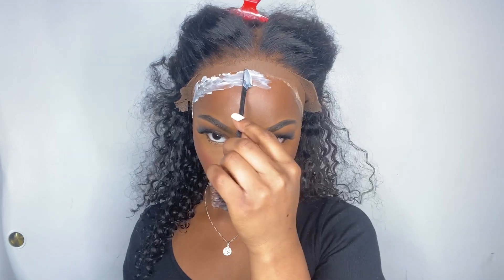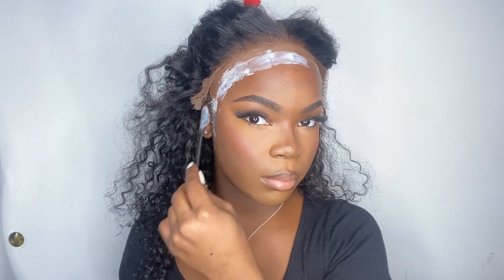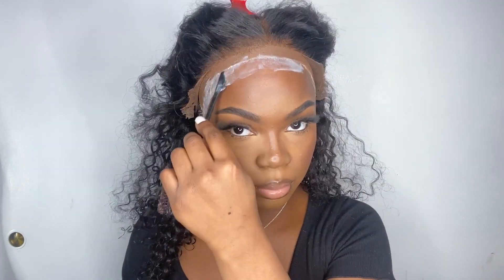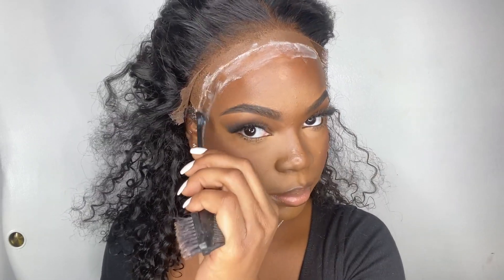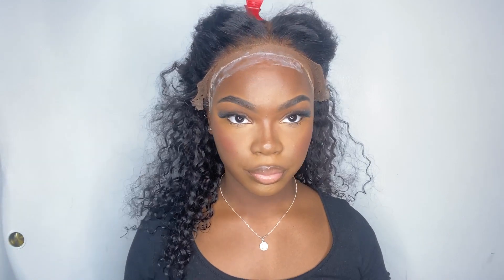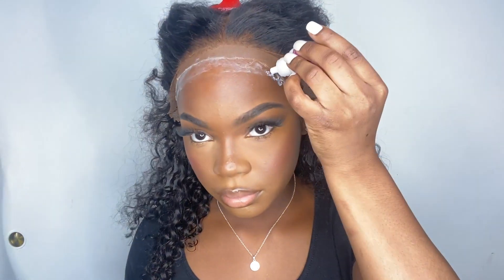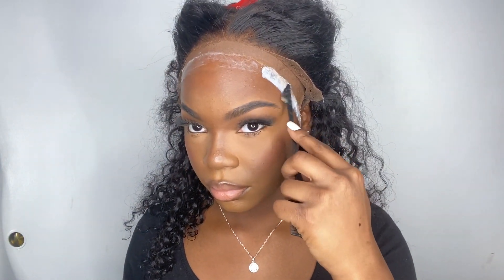Another mistake I made: why is that glue so thick? I'm telling you, that glue does not need to be that thick — especially because I already cut the lace. My forehead is big, so I really should have had a thin layer because my edges ended up touching my eyebrows. If you have a big forehead and your edges are touching your eyebrows, that's a red flag. You want to do two to three layers, let each layer turn clear before starting the next, and make sure you get it super smooth. The glue I'm using is Boho — I used to use Ghostbond, made the switch, and I love Boho. You can get it at your local beauty supply.